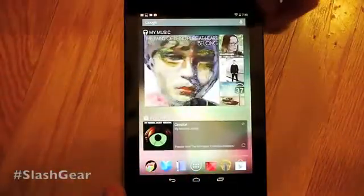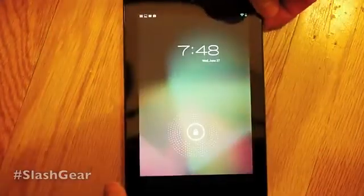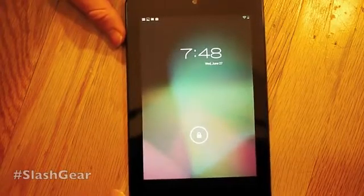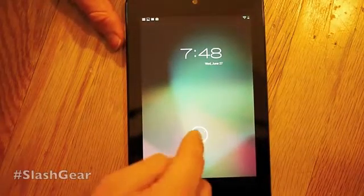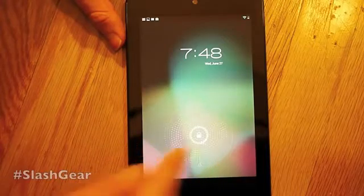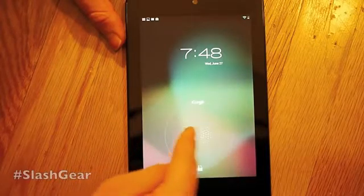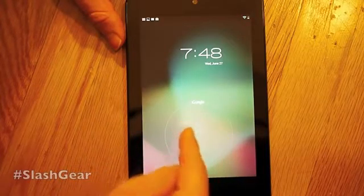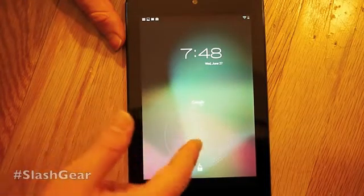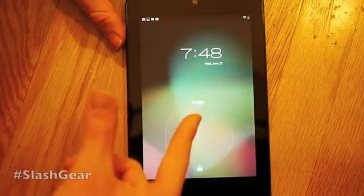What we're going to do first is back out just a moment to show you the lock screen. The lock screen is brand new for Jelly Bean — that's Android 4.1. What you're seeing here is a little haze that goes around your finger and a couple of different options. Each different lock screen will have different options. You'll be able to customize this in the future, but for now we've got unlock right down at the bottom, or we can go to this Google thing.